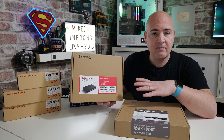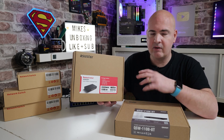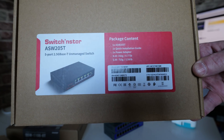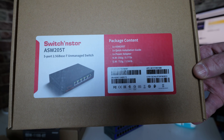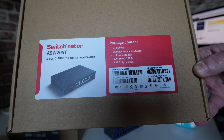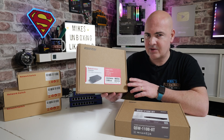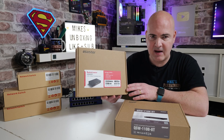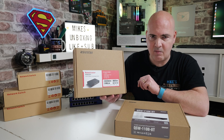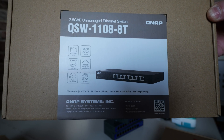This is the existing equipment I've been using at home, and for the most part it's been absolutely fine, but I'm finding a few little gremlins in the system. The one we're using in the studio is the AZStore ASW205T, a five-port 2.5 gigabit ethernet switch. This currently retails on Amazon for around £130 — I picked it up for a little bit less, maybe around £80. Prices have fluctuated somewhat, but this is one of the main components of our system.